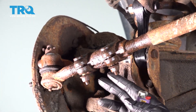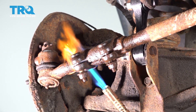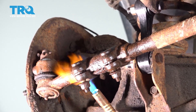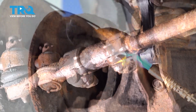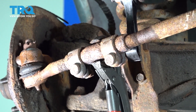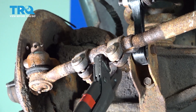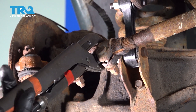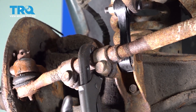Our adjuster sleeve is rusted to our tie rods here, so we're going to apply some heat to this. Once we have these good and warmed up, we're going to try and loosen them out — putting our pliers on the open split of our adjuster sleeve on the top. We just want to get this to spin a little bit, breaking the rust free, so we can unthread our outer tie rod from the adjuster sleeve.